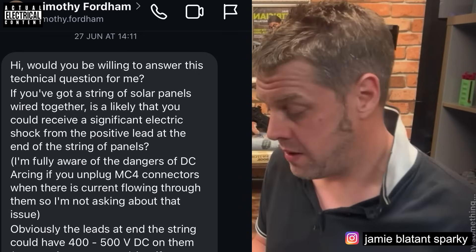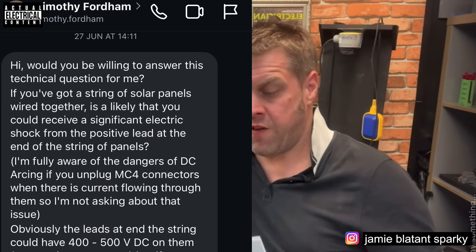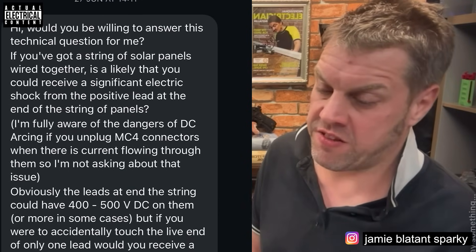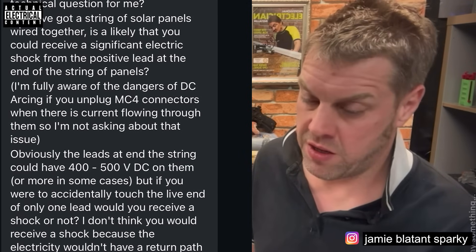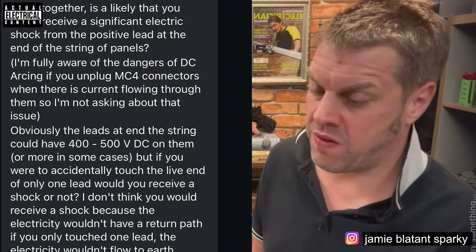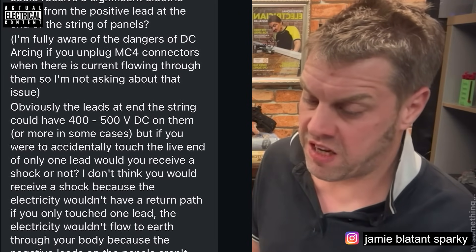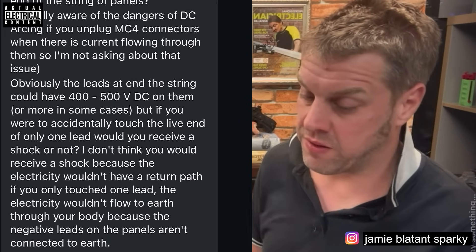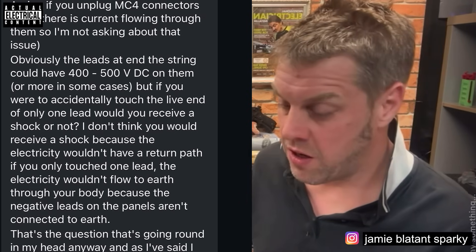Timothy Fordham asks: would you be willing to answer this technical question for me? If you've got a string of solar panels wired together, is it likely that you could receive a significant electric shock from the positive lead at the end of the string of panels? He's fully aware of the dangers of DC arcing when unplugging MC4 connectors when current is flowing, so he's not asking about that. The leads at the end of the string could have four to five hundred volts DC on them or more in some cases.